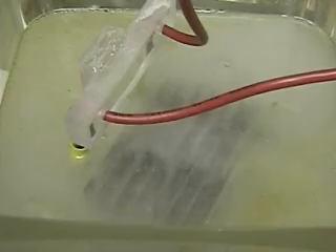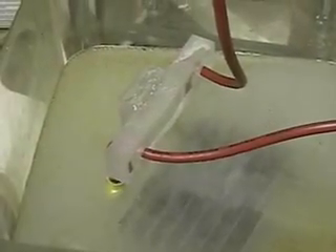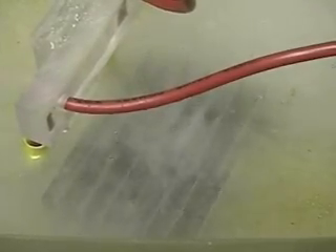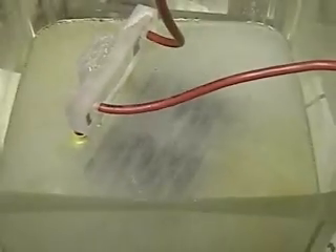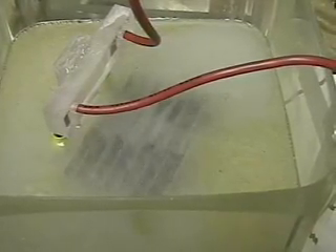The reason I'm showing you the long video on this is because the cell is not operating correctly. It should be putting out more hydrogen than it is. We're putting out more than 13 volts at almost 10 amps. We'll look at it in a second.